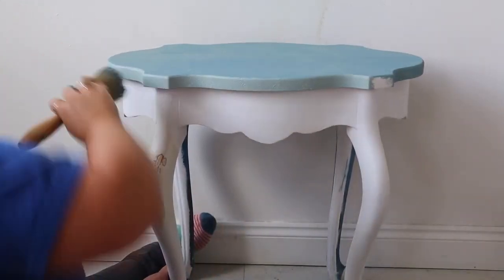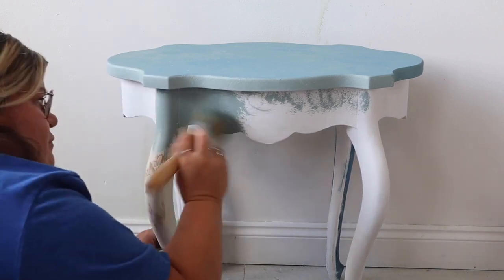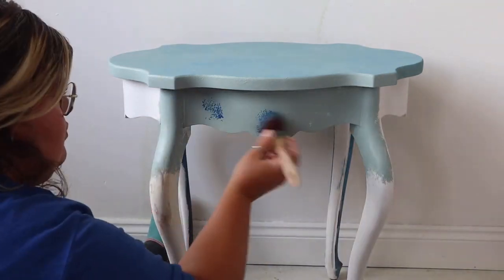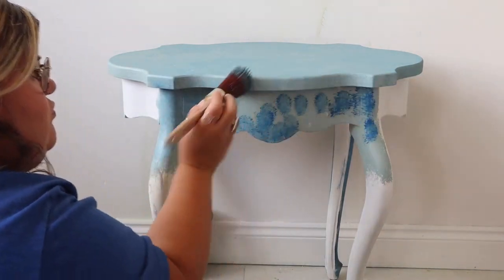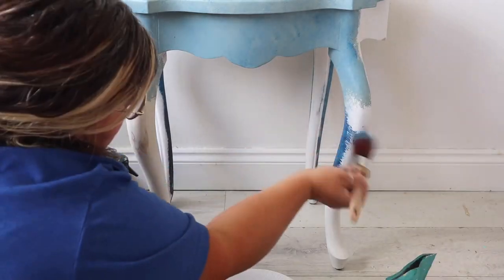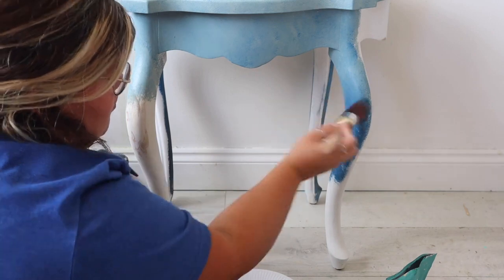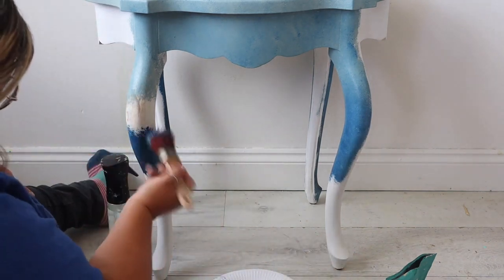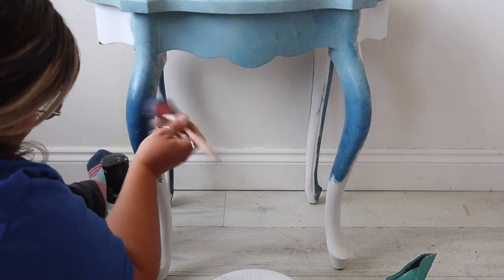The first colour I used was Vintage Duck Egg from the Chalk Mineral Paint line. I'm applying it with a Bestang brush and also mixed in a small amount of sea spray to give the paint a little texture over the imperfections. Next I used Cobalt Blue with a synthetic brush and just stippled it into the wet Vintage Duck Egg, creating a mottled effect. I then added some Bunker Hill Blue a little further down the legs to give the table an ombre look using only blue tones.